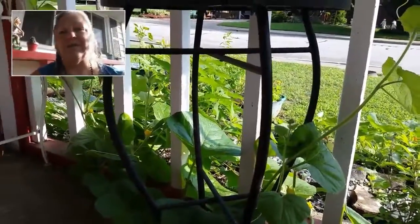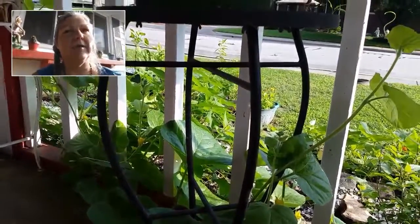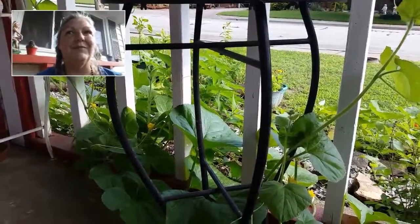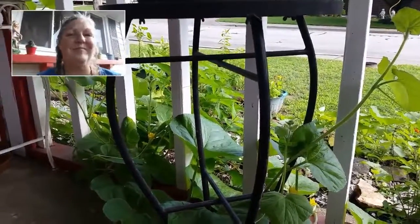I'm kind of watching them and seeing how they'll go. I wasn't sure if they would do well since they came up so late, but they're in the ground, so that's what we're going to do. This is Wild Willow, and you have a great day. Bye-bye.